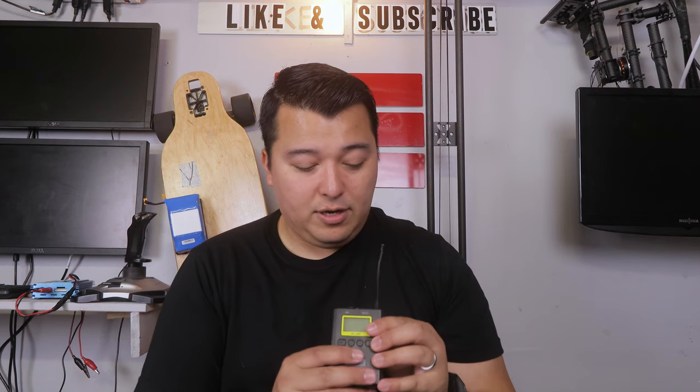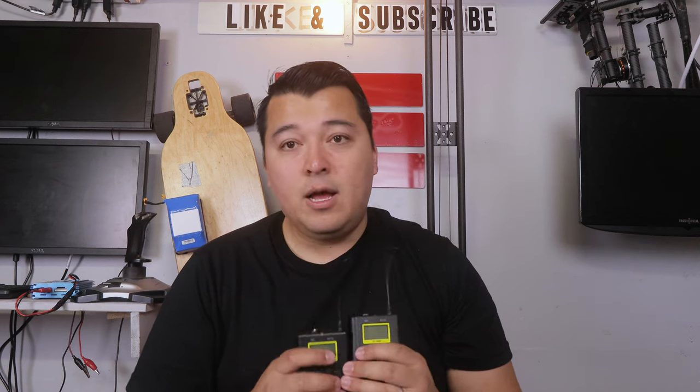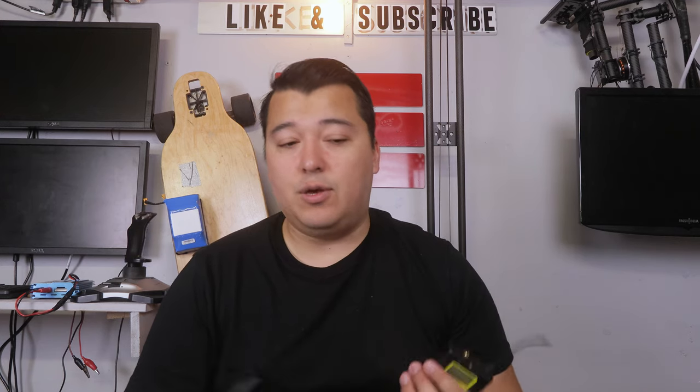Let's take a look at everything else in the kit. Right here you have the transmitter — this is channel A, and right here you have the channel B transmitter. Both of these have their very own microphone input. We're going to connect all the wireless cables and lavaliers, put some batteries in these, and show you exactly how it works with the Blackmagic Pocket Cinema 4K.